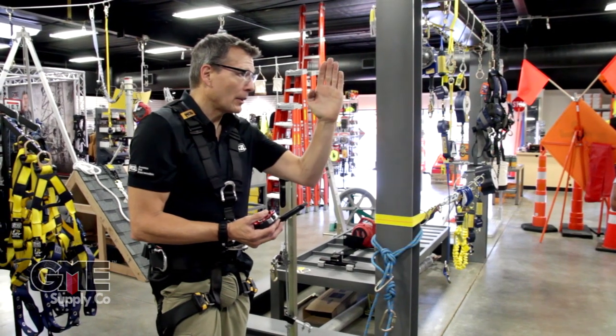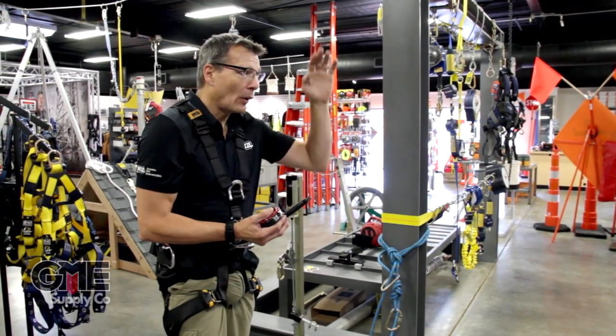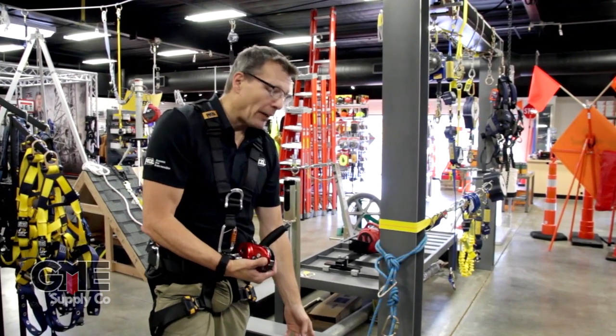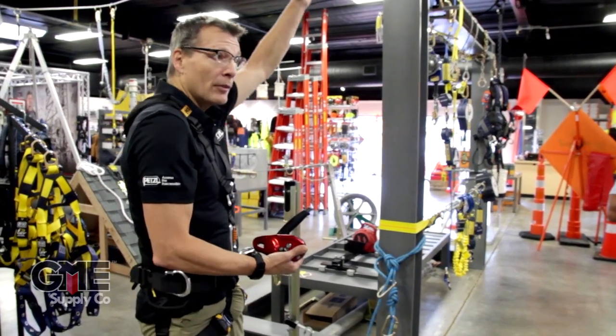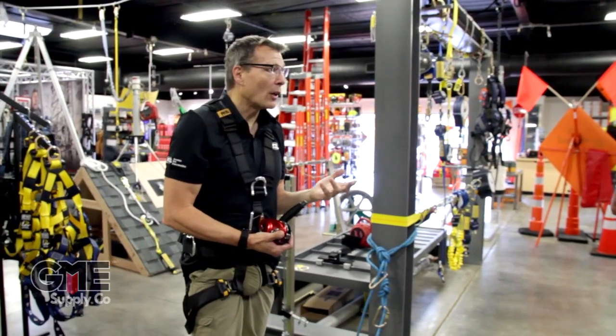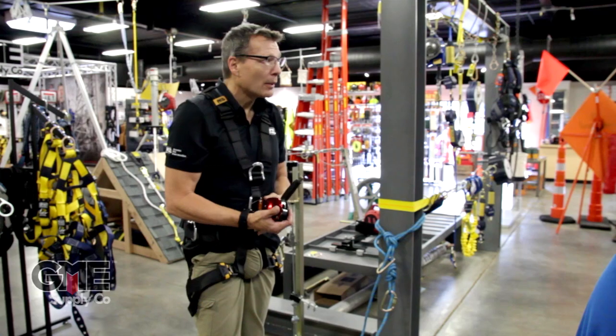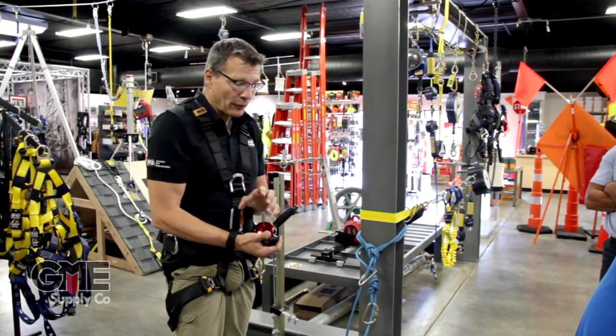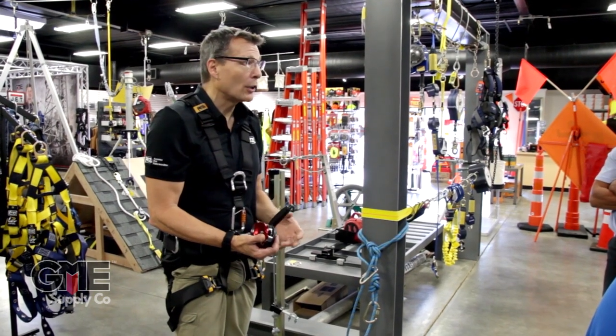You could drop a load onto it. So I've got it clipped into me, and I've got five feet of slack. I fall off the beam, so I'm five feet below the beam now and I put an immense amount of force on the device, the carabiner, my body — and if I'd just fallen on a rope tied to me, it would kill me.